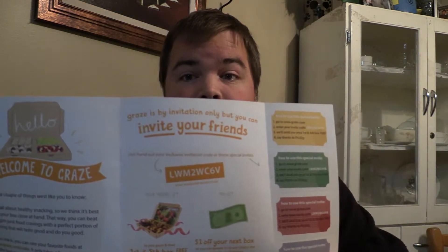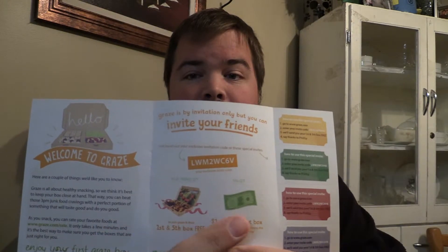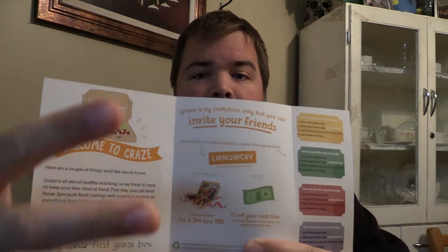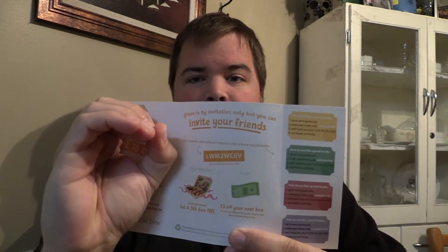Just in case you're wondering, this first box I got was free. The way I got that for free was I used a friend code from one of my friends, and that allows me to get this first box free and my fifth box free. So if you want to use a friend code to get a box for free, there it is. I'll put it right here so you can read it better. Use that code, get your first box and your fifth box for free. I also have these things I can hand out to people — it's awesome. Well, I don't know that it's awesome; I haven't tried them yet.